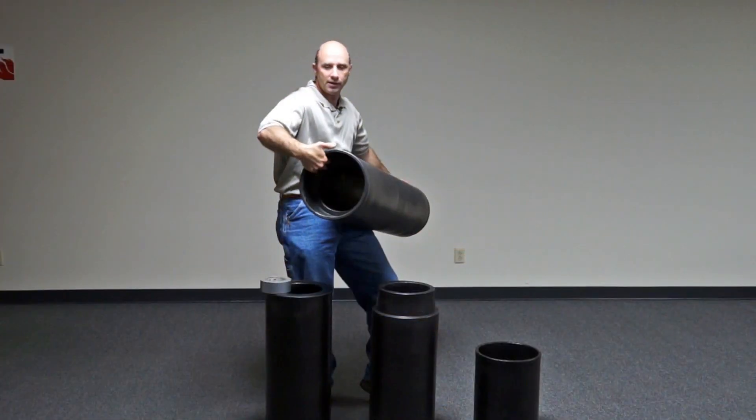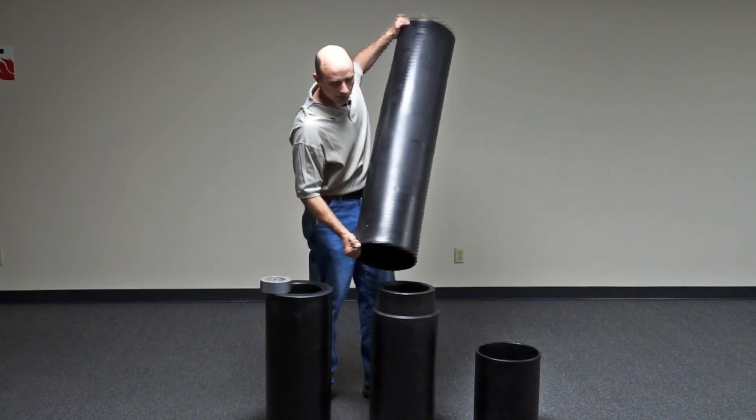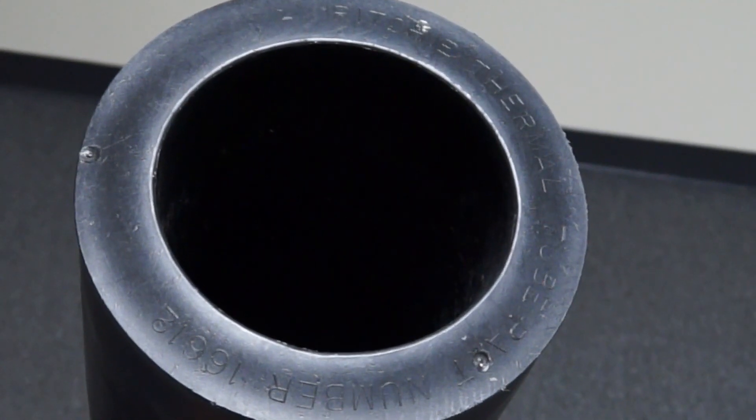You will see on the bottom that this has an indent on the ID — that's the side you want down. The side that has the writing and the flat is what you want up when you install it.